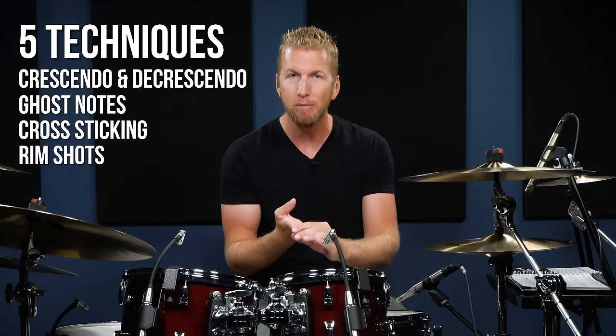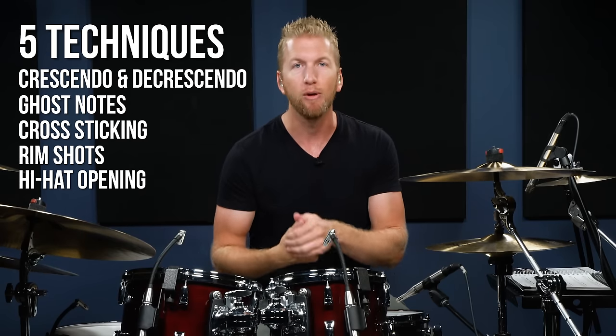Those are a couple of ways to open up the hi-hats. We have covered five important techniques: crescendo, decrescendo, ghost notes, cross sticking, rim shot, and open and closed hi-hats.